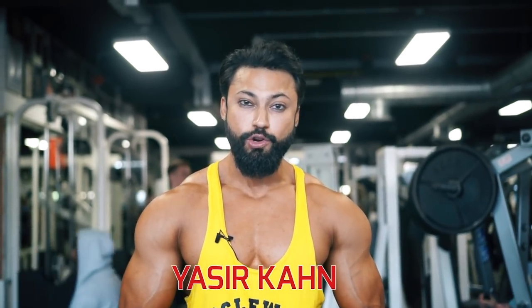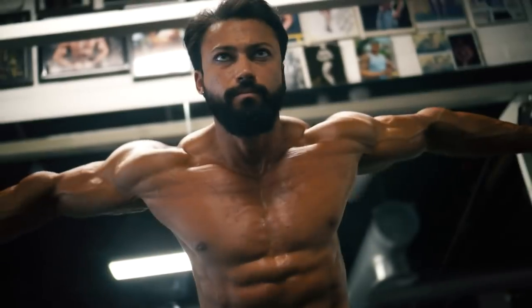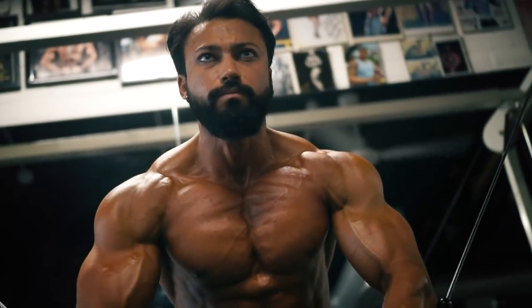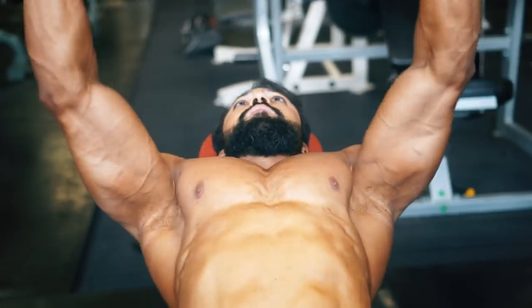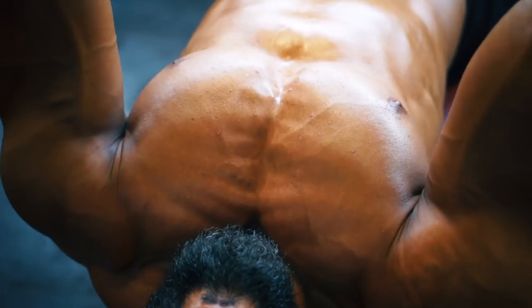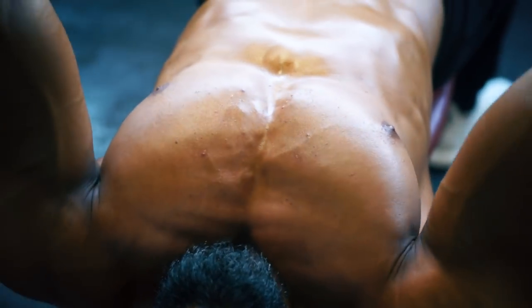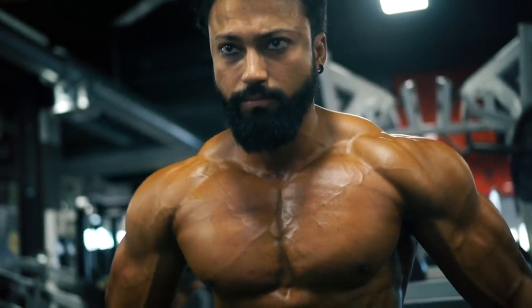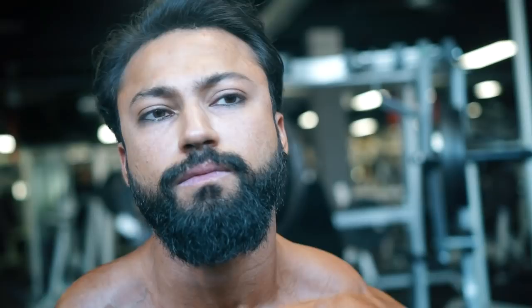Hey guys, I'm Yasuf Khan and today I'm going to show you how to build a strong chest with these five exercises. I'm going to show you how to lift properly with the right form — the form is more important than the weight, but if you follow the form you will start lifting heavy eventually. If you do it properly, you will start lifting more and more weight and build a bigger chest with the right shape.